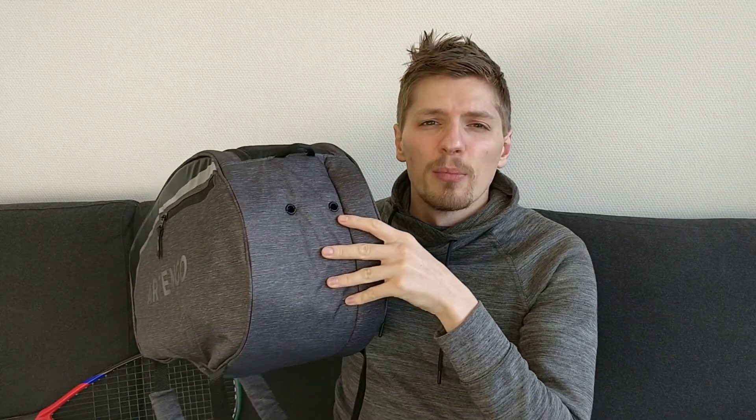Another good feature is there are some ventilation holes on the bottom of the bag. There is a carry handle up the top as well. And finally, what I like about this bag is that it even has backpack shoulder straps. Since I cycle to most of my squash games, being able to have a bag that I can chuck on my back quite easily and quickly is quite important.